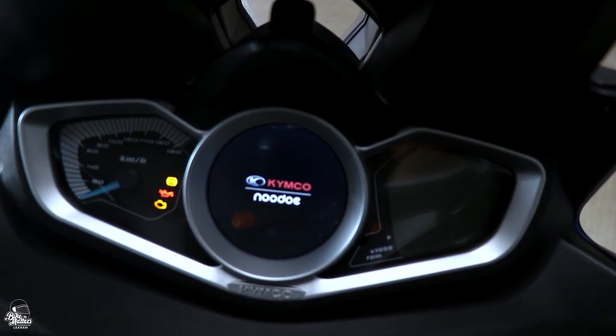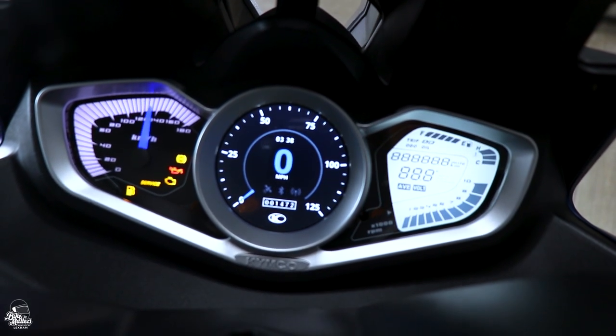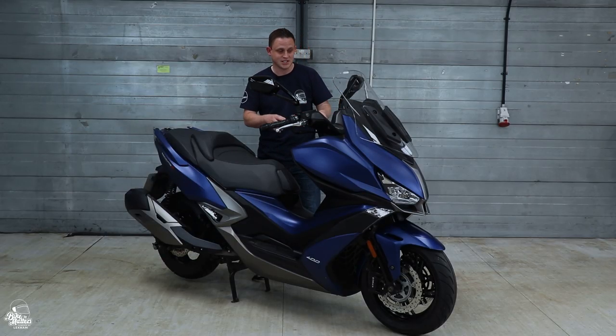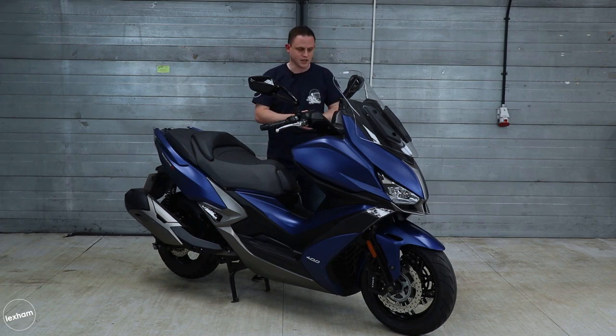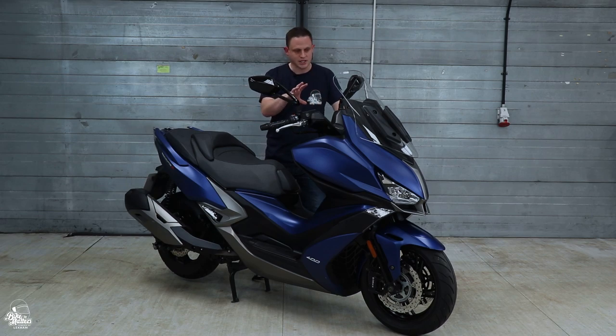The Xciting has the really cool new Nudo system from Kymco, so you can connect it to your smartphone via Bluetooth. It gives you things like GPS, and you can control the background on the clock, completely customise it and even have photos on there — it's a really cool dash from Kymco. The actual instrument panel itself is dead on for me; everything's in the right place and everything feels quality when you click and push it. All in all, Kymco have done a brilliant job with the instruments and dash.